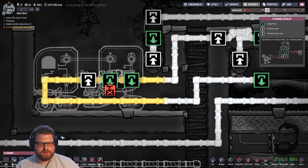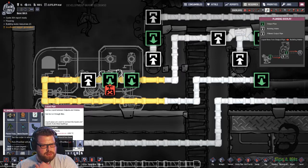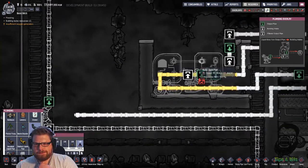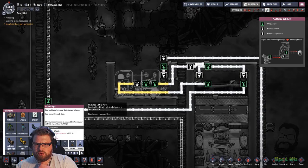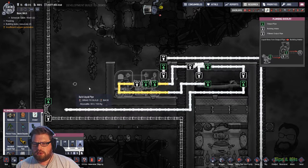Well spotted. I'm glad you spotted it, because I wouldn't have spotted it until I was about to do the piping.